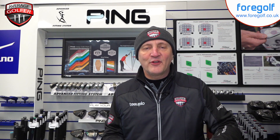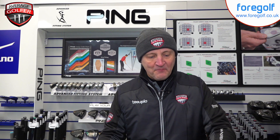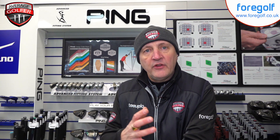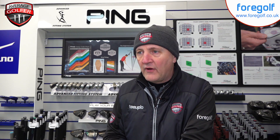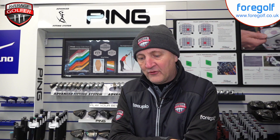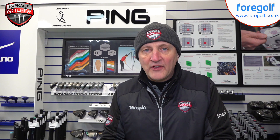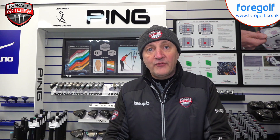Welcome back to Tipple TV, it's the Average Golfer. I'm back at 4Golf Chester and it is wicked out there - the shutter is staying down while I record a couple of these intros. I did a little bit of a head-to-head last week looking at modern drivers, or at least 2018 drivers, and I've seen considerable gains in the distances I've achieved.